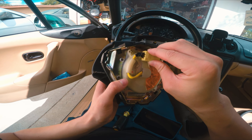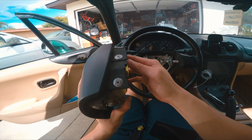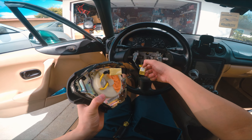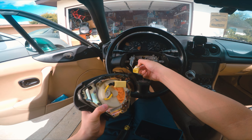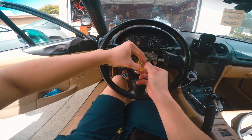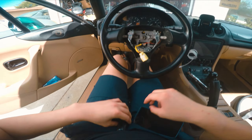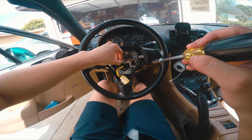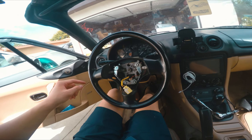This is the NB airbag — your NA might be different. Looking at it from behind, you slide it out and on this clip — there's a long clip — what I did was press the clip, get my finger in there, hold it from the clip like that, and just pull this part out. That makes it a lot easier. Then there's another clip for the horn ground which I'm going to take out since it's connected and I won't need it.